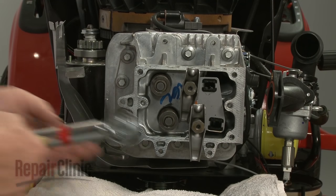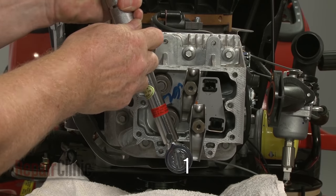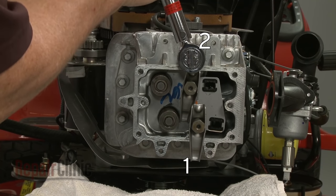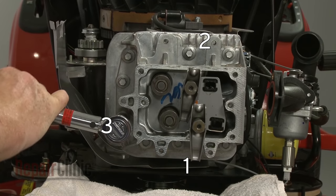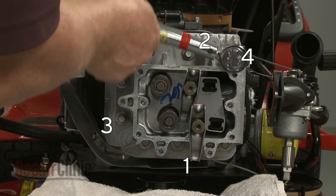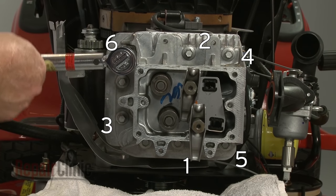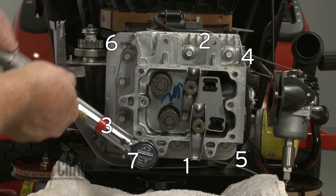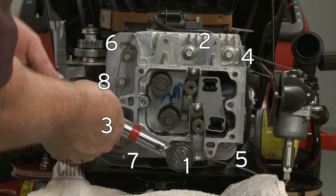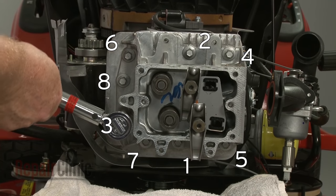To avoid warping the head, first torque the bolts to 150 inch-pounds in a specific alternating pattern. Now torque the bolts in the same pattern to 250 inch-pounds.